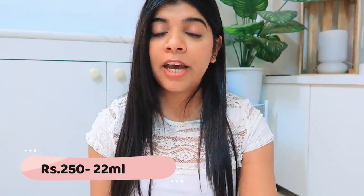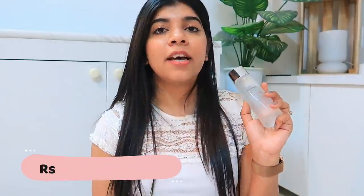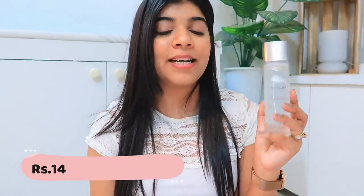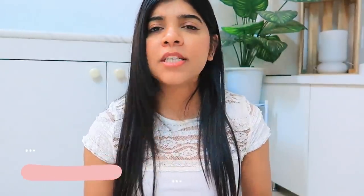The first variant is 22ml for Rs. 250. The second variant is 65ml for Rs. 799. And the third one is 130ml for Rs. 1400. You can try it in any of the three sizes, and if you like it, you can buy the full size.